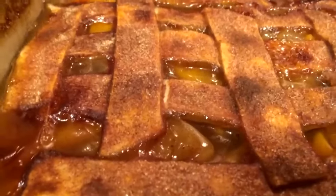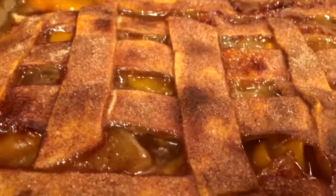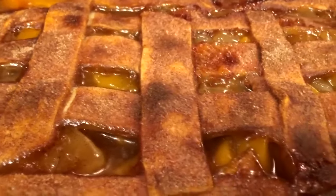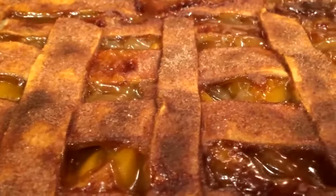Just took this baby out and my crust is perfect, just the way I like it — dark golden brown and crispy.